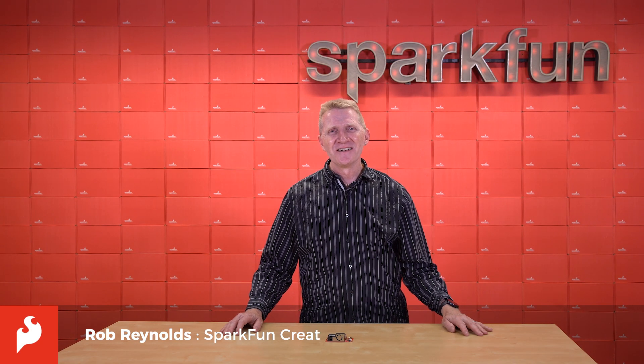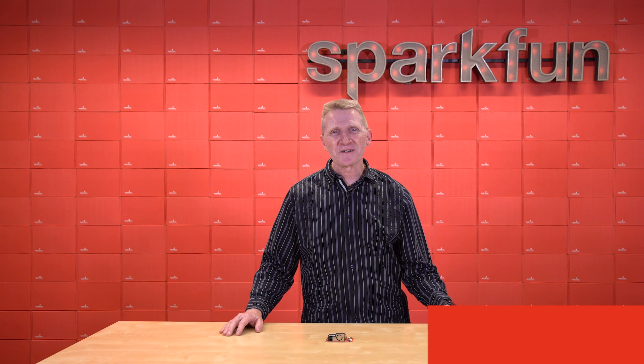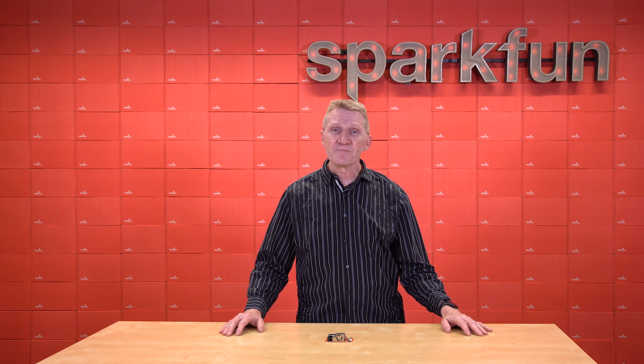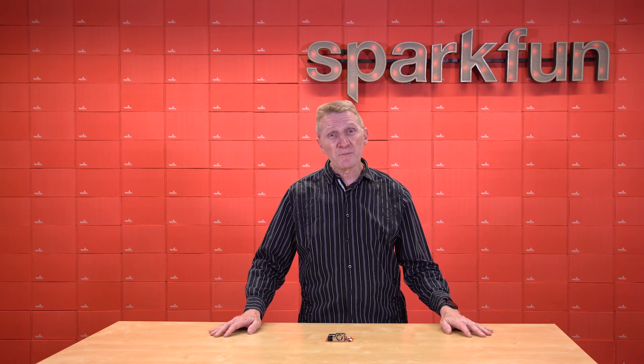Hey there, Spark fans. Rob Reynolds here. Well, like it or not, summer is coming to an end here in the Northern Hemisphere. That means the weather will be changing, the entire world will begin to reek of pumpkin spice, and statistically we're all going to be spending a bit more time indoors.